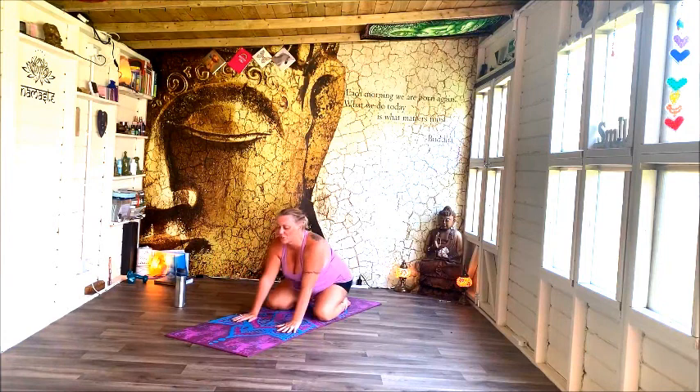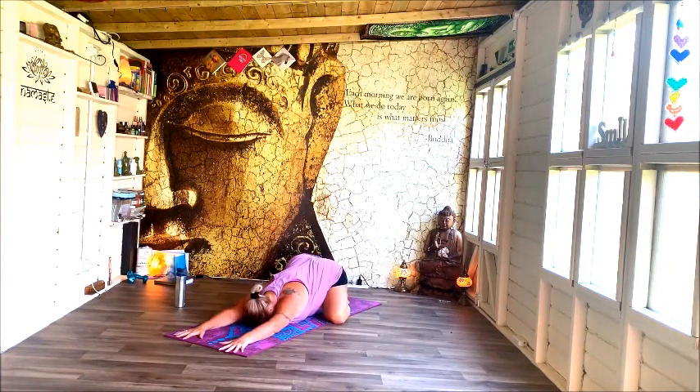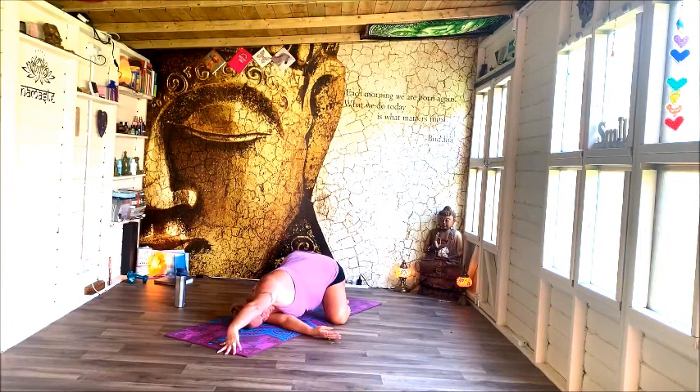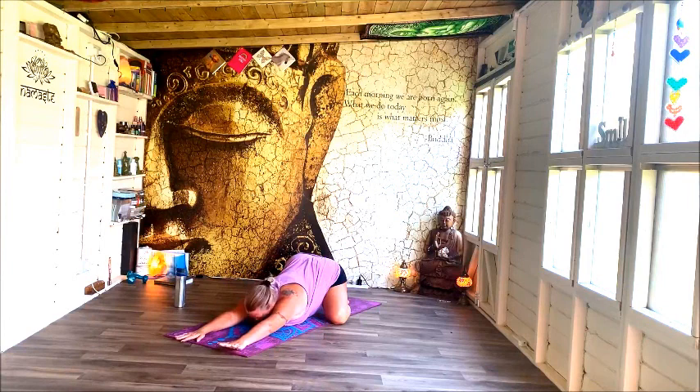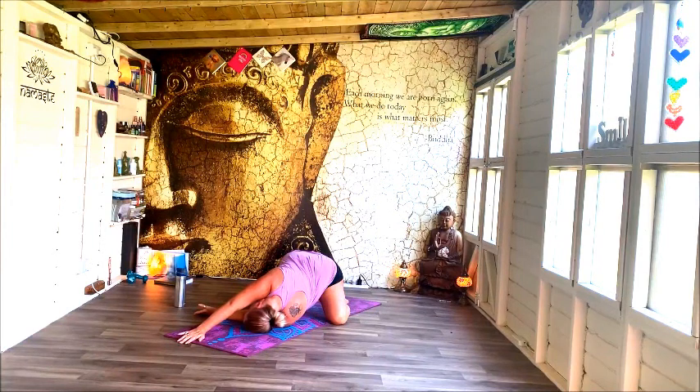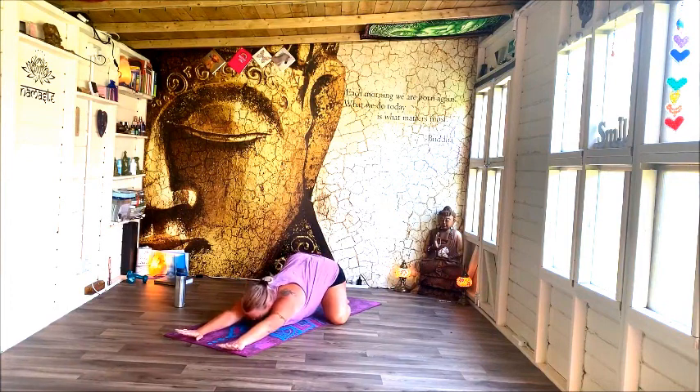Take a pause back in pose of a child, stretching and reaching forwards. Thread your left arm underneath and come towards the right. And then back into child, before threading right through to left and twisting to the left. And back into child.